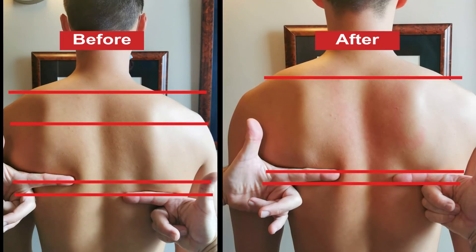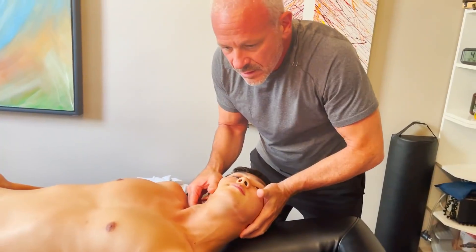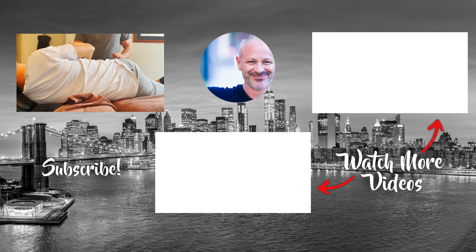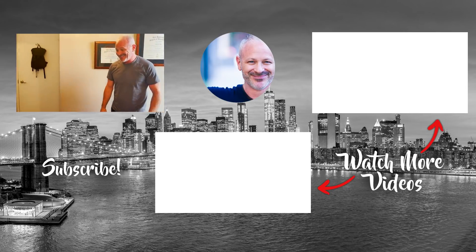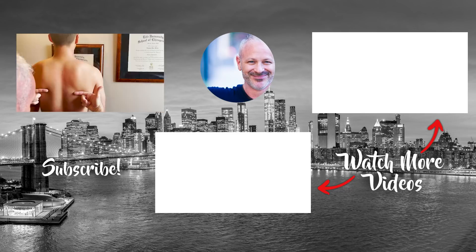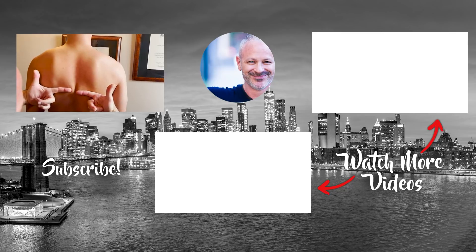Alright, I think we're done. Thank you so much. It's not perfect, but it's a lot better. Alright, bye!